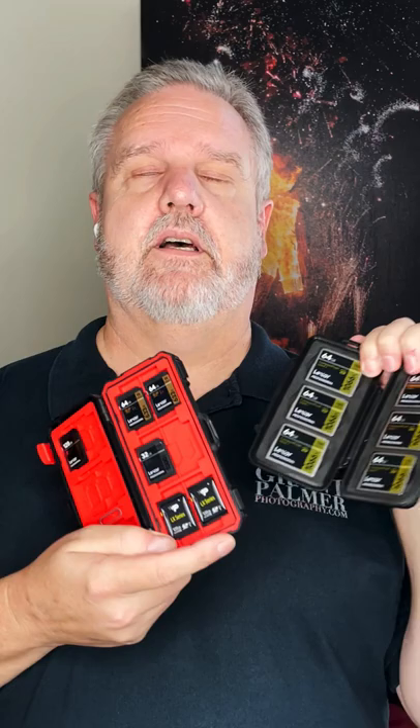So what do I do? I'm primarily a stills photographer so I don't need a 256 gigabyte card. I would prefer to use lots of smaller cards. Smaller cards are dirt cheap compared to the big ones, and what this gives you is it spreads out your risk across multiple cards. If one fails, you haven't lost your entire Burning Man journey.